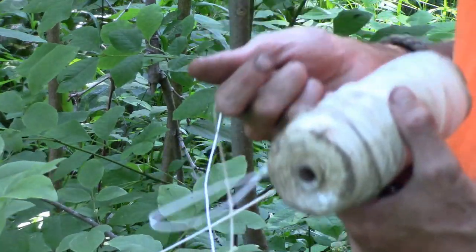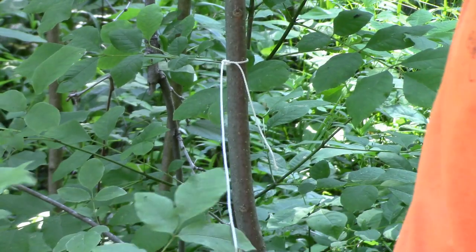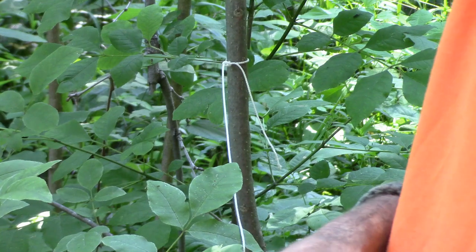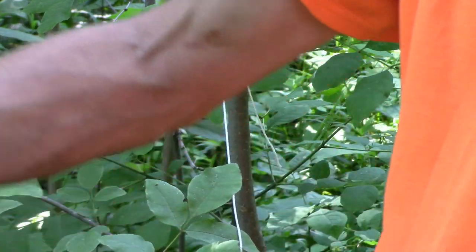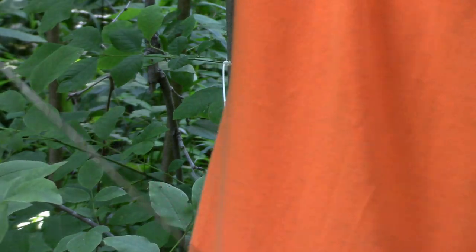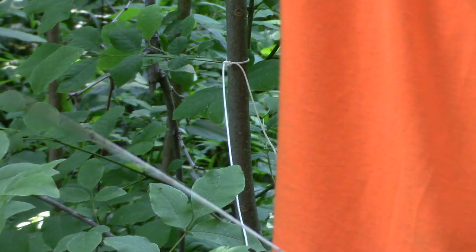Length of line doesn't really matter. I caught a turtle on this one earlier — I've probably got 10 to 15 yards of line left still. Throw it out however far you want, it doesn't matter. Close to the bank or far out, you'll still catch turtles. They'll come and eat it.